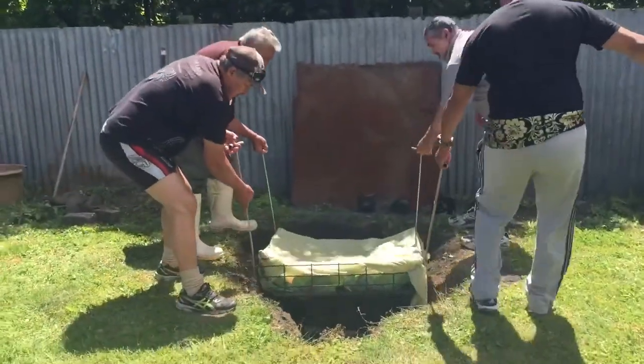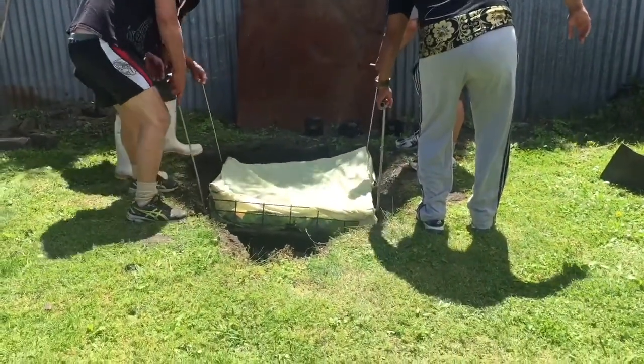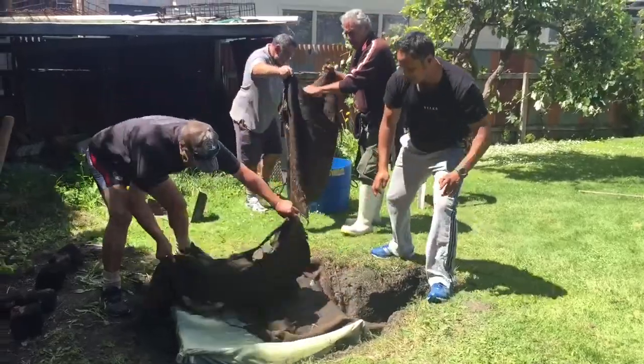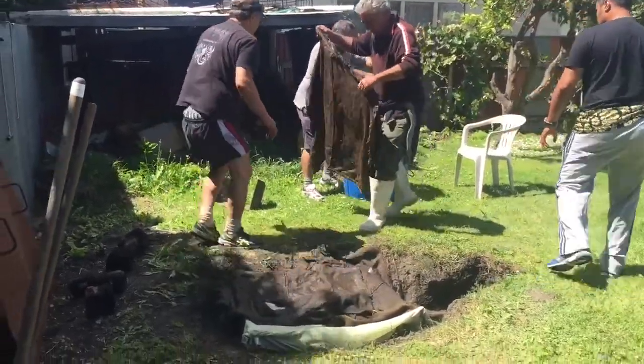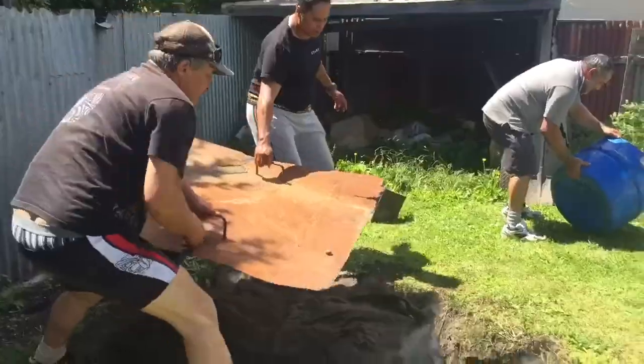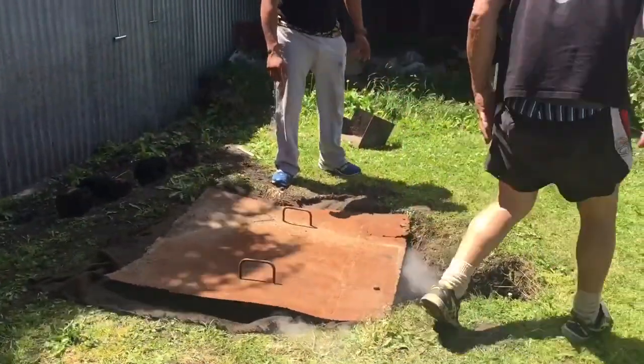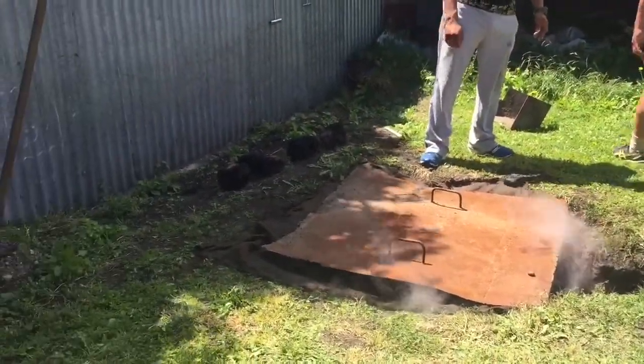Once the food's in the hole, what we have to do is get the wet sacks. These sacks have been soaking in water and we cover the food so that it creates steam from the heat underneath. It's actually the steam that is trapped inside the hole that cooks the food.